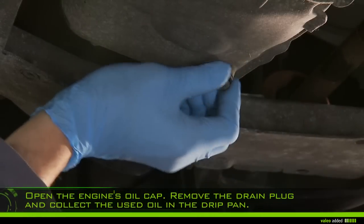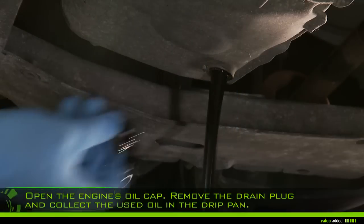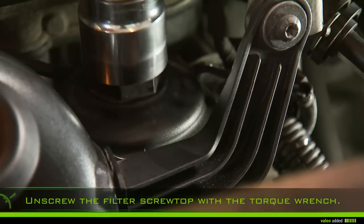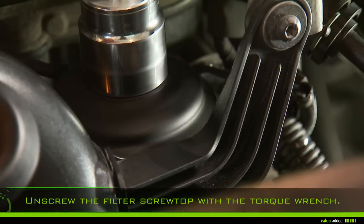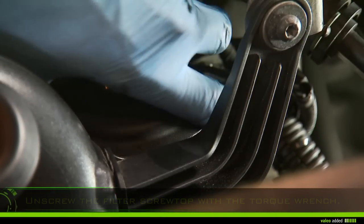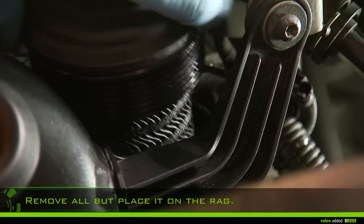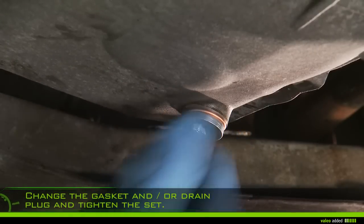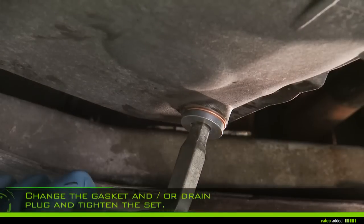Remove the drain plug and collect the used oil in the drip pan. Unscrew the filter screw top with the torque wrench and remove it, placing it on the rag to prevent the oil running out. Change the gasket and/or drain plug and tighten the set on the housing.